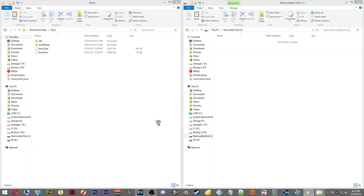First, you'll need to download the root folder. I've left links down in the description for this. Go download that RAR folder and then we can continue.